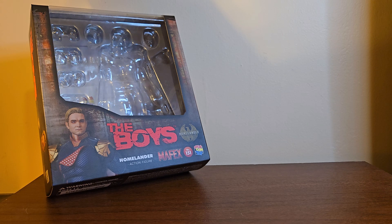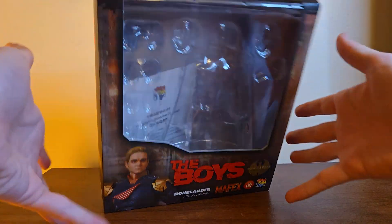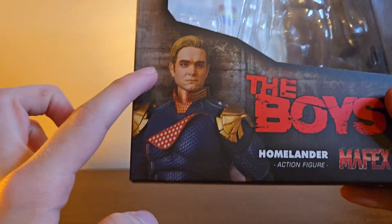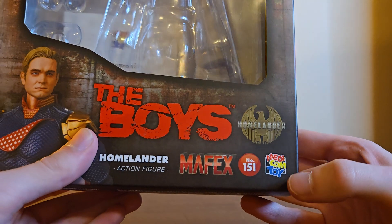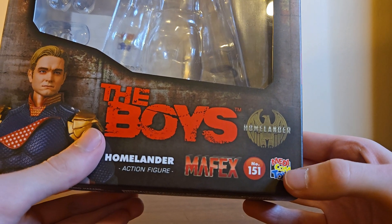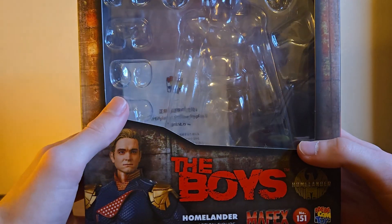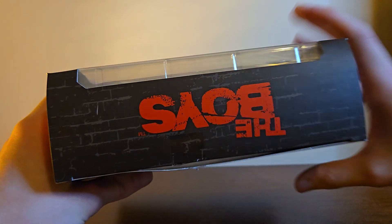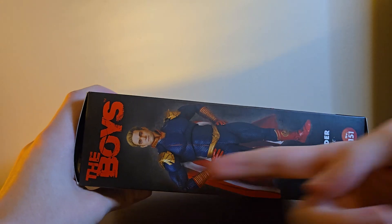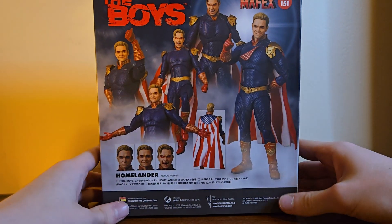Here's the packaging for Mr. Homelander — it's tilted because it won't stand up. You've got Homelander looking mean. It reads 'Homelander Action Figure, Mafex number 151, Medicom Toy, The Boys trademark.' You get a more heroic Homelander on the back, and then about 50 poses of Homelander with all his accessories, so yeah.